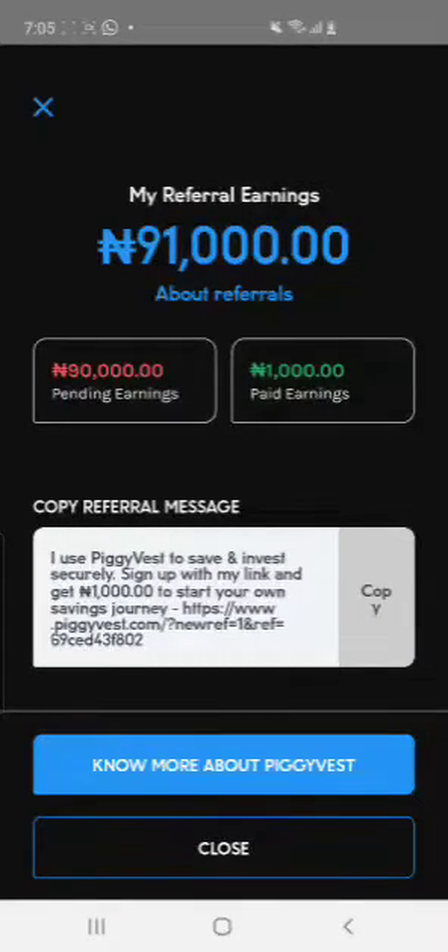Once you copy the link, you can paste it on your status or send it to your friends so they can click on it and register. They must register with your link. If they do the necessary registrations with your link, you will earn your own 1,000 naira and they will earn their 1,000 naira.